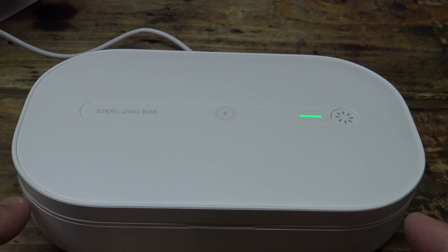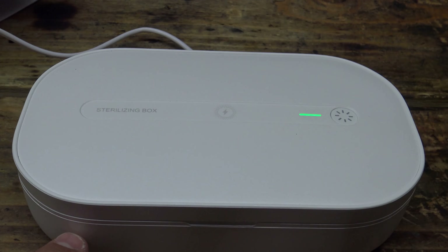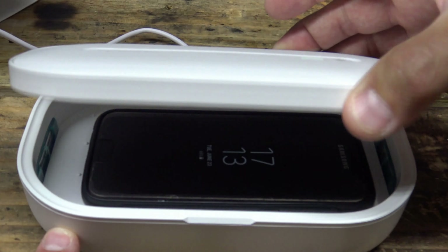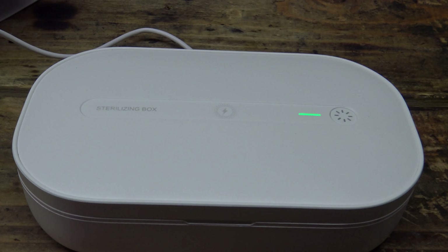When I open this lid, you'll get a quick glimpse of the light in there — they say don't look at it, but I'll try to do it quick so you can see it. See, it went out, but that is super cool. So again folks, thanks for stopping by, I hope you enjoyed this video. Have a beautiful day, we'll see you next time. Bye for now.